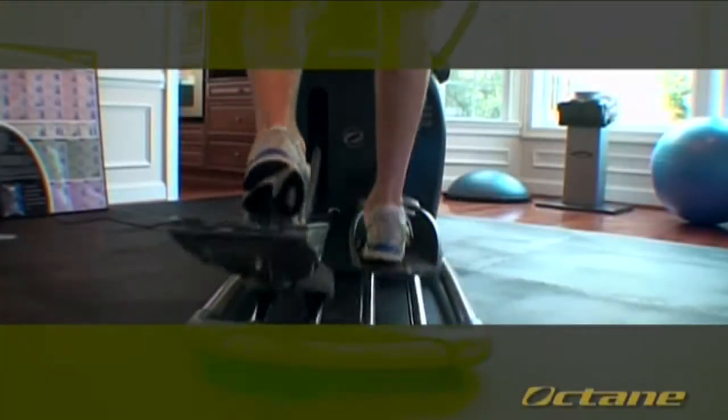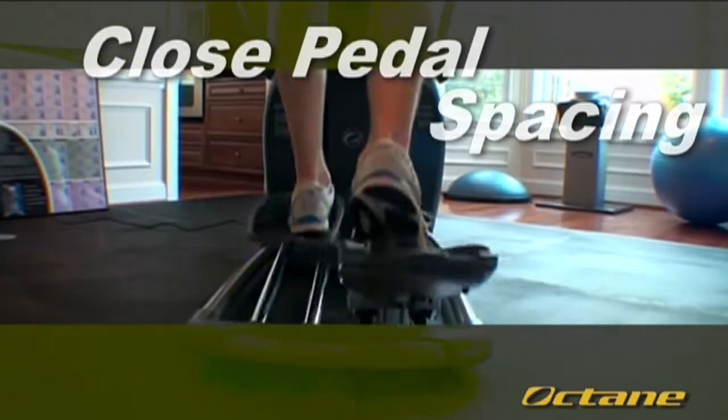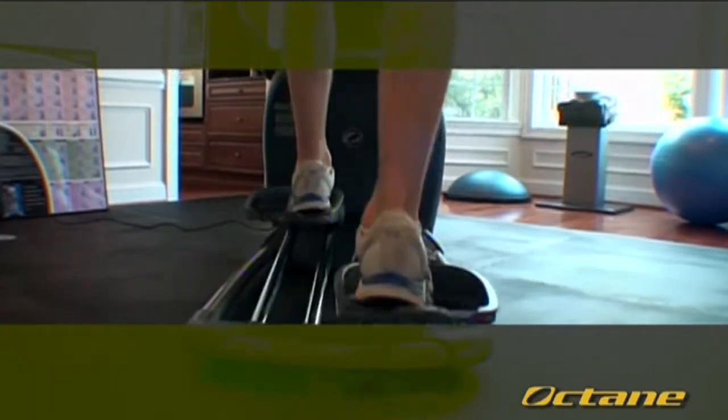Some other great features about Octane are that they have really close pedal spacing. That's important because naturally your feet are close when you walk, jog and run. Most ellipticals force your feet wide from one another, which can cause pain in the low back, knees and hips.